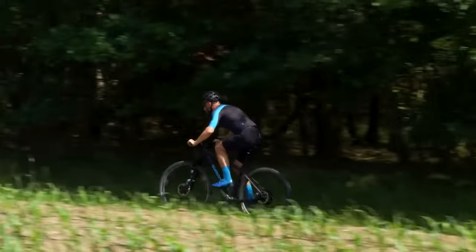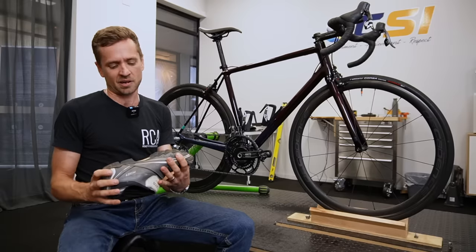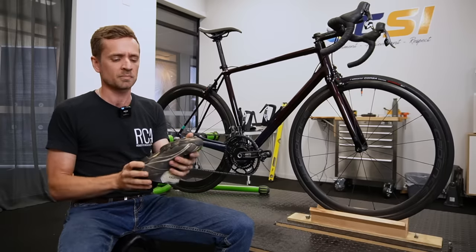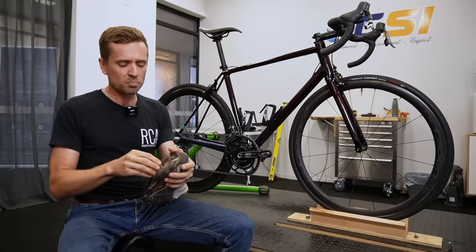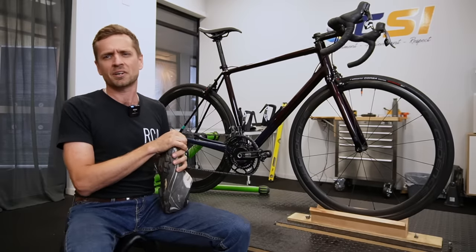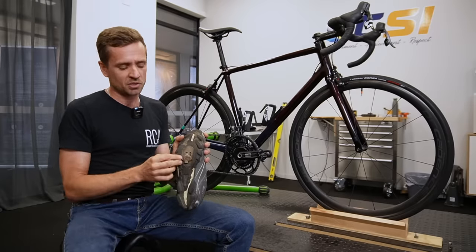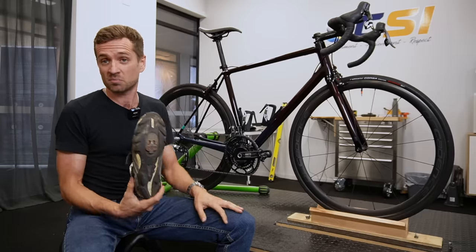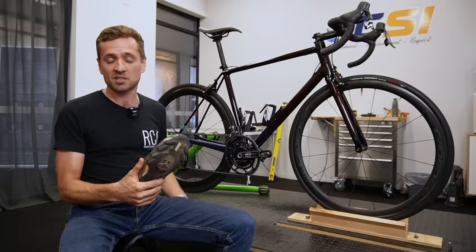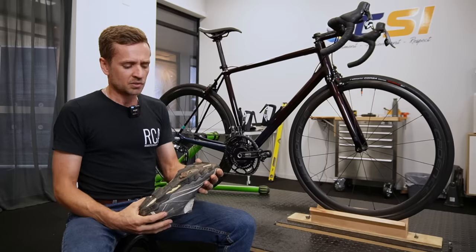On the downside: the contact patch of an SPD cleat is very small — about the size of a 20-cent coin. Mountain bike shoes are often flexible rather than super rigid like a road shoe, so the shoe deforms under load. The small plate and small contact patch mean you can get hot spots. Plenty of people ride SPDs for 10 years without hot spots, but plenty do get them. There's a predisposition toward focal pressure leading to forefoot pain. By contrast, a Speedplay base plate has roughly five times the surface area, spreading pressure over a much larger region.